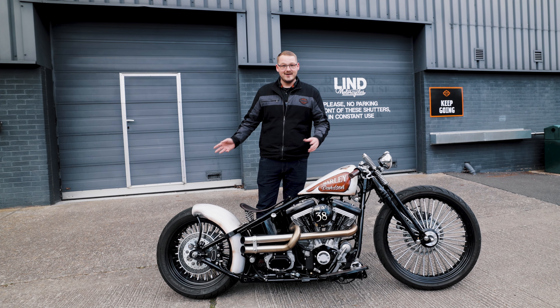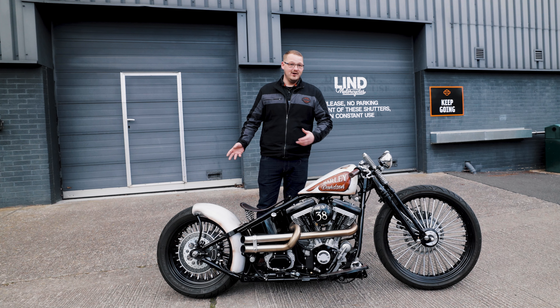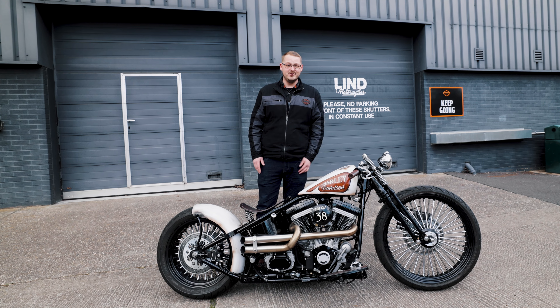This bike was built by Attitude Cycles, but if you'd like something similar to this or completely different, come down to our dealership, have a chat with us, get in touch on socials, or give us a call — we'd love to go through your ideas and build you your dream bike too.